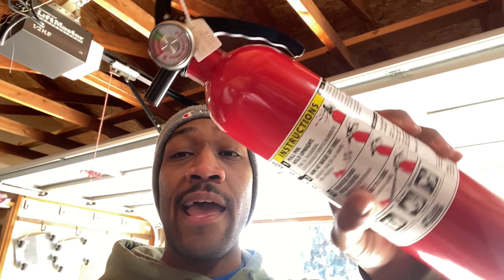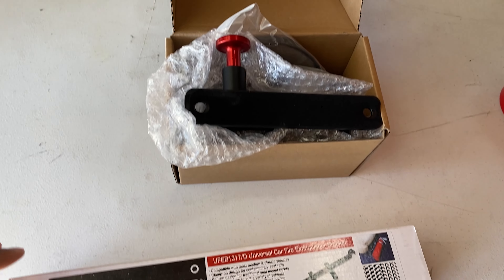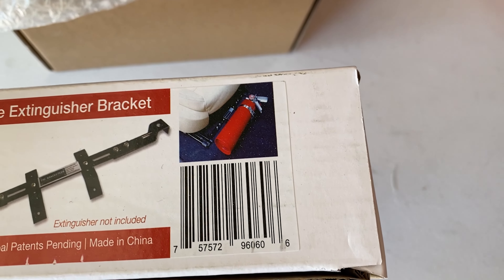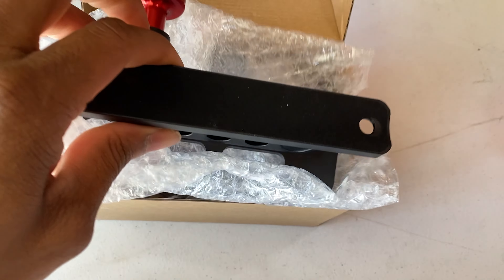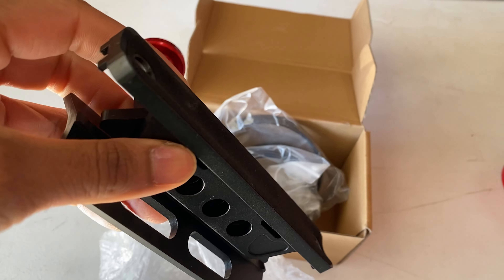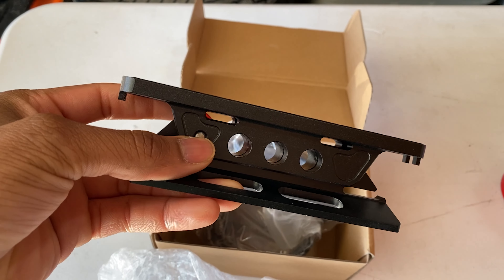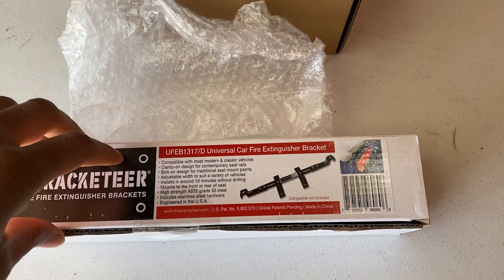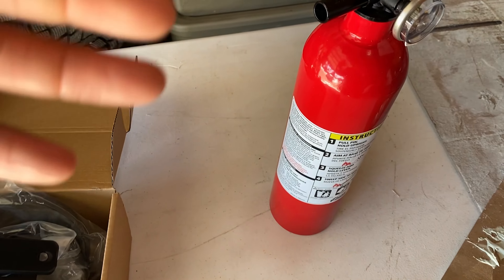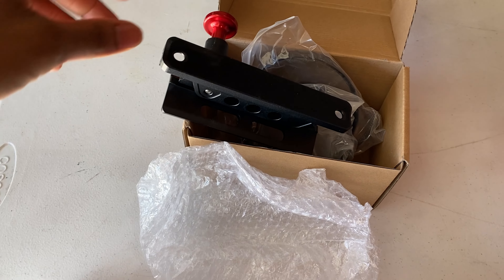There are videos out there of cars catching on fire and people losing their builds because they do not have this $20 bottle in their car. I have two different mounting options. This one mounts underneath the seat right there in front, and then this one, if you have a half cage or any type of roll bar, you can also use. I'm going to put one in the FR, one in the RSX, one in the FRS, and maybe one for the Tahoe. They're not that expensive — definitely worth the buy.